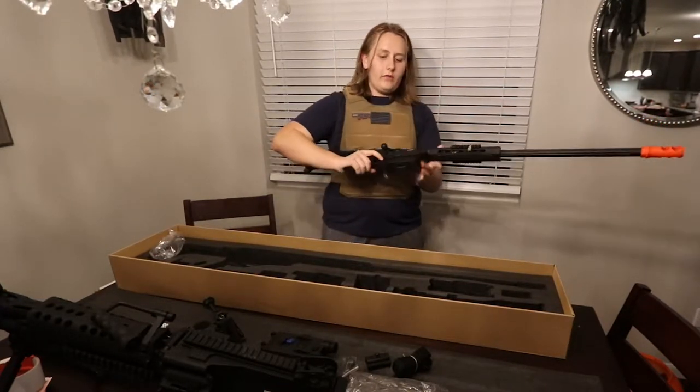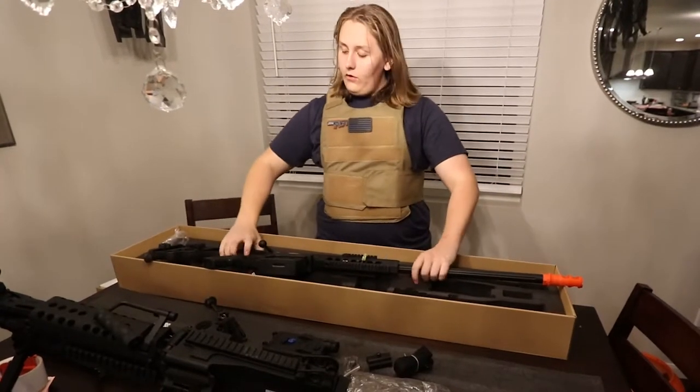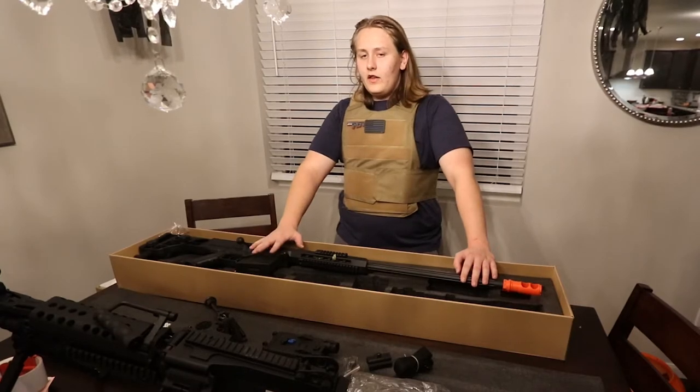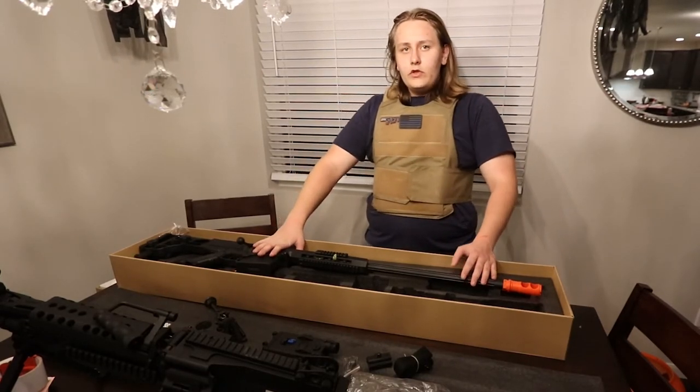That was all for the box, but that's still pretty badass. In a little while, we're going to take these things out and try them out.